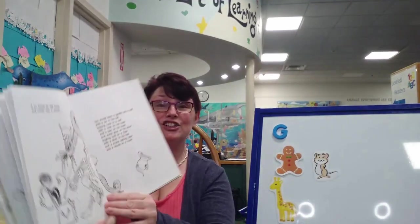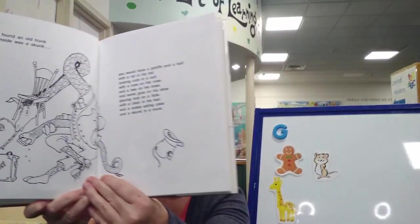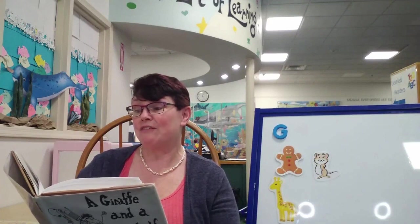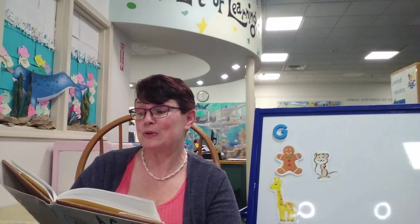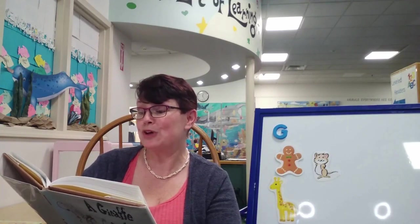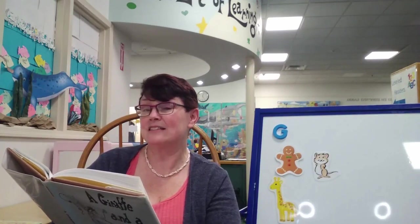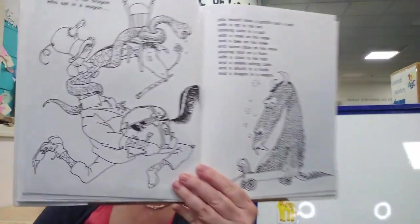And a skunk in a trunk. If he met a fat dragon who sat in a wagon, you would have a giraffe and a half with a rat in his hat, looking cute in a suit, with a rose on his nose, and a bee on his knee, and some glue on his shoe, playing toot on a flute, with a chair in his hair, and a snake eating cake, and a skunk in a trunk, and a dragon in a wagon.